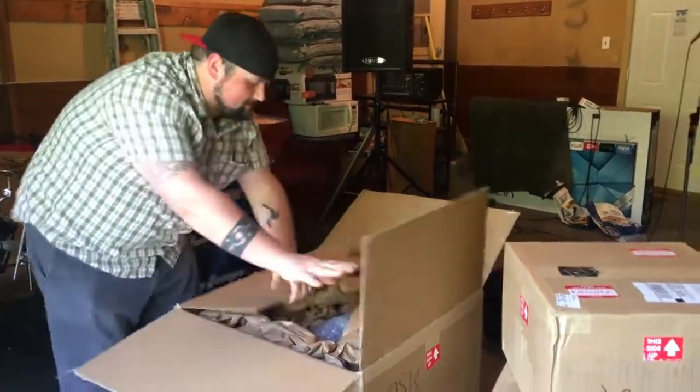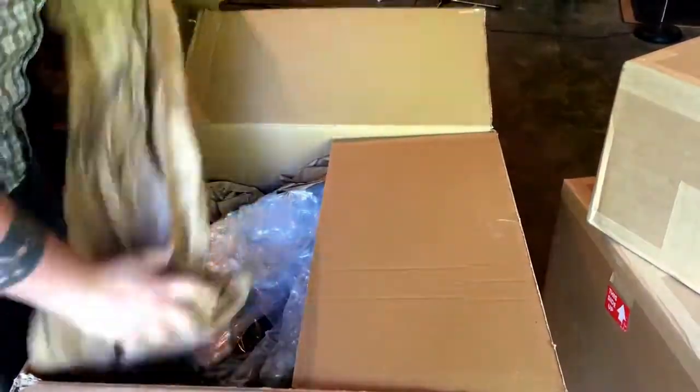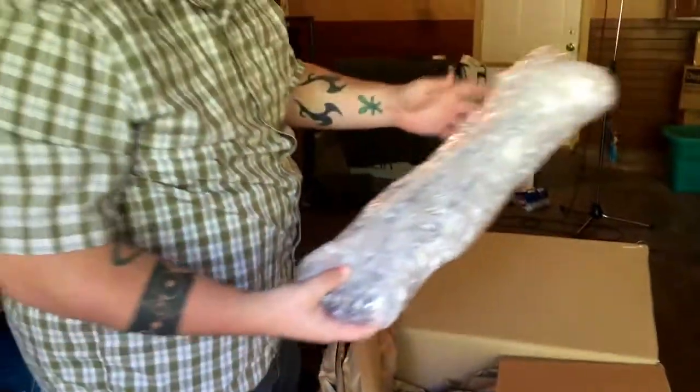I'm trying to get in on this thing. These are the legs, the feet, for the horse.